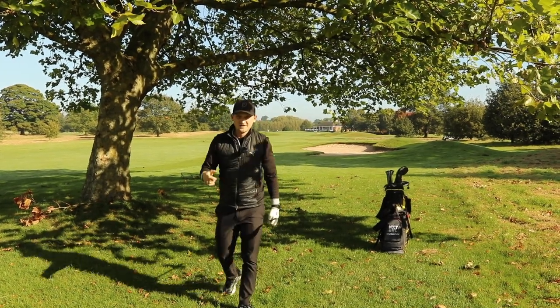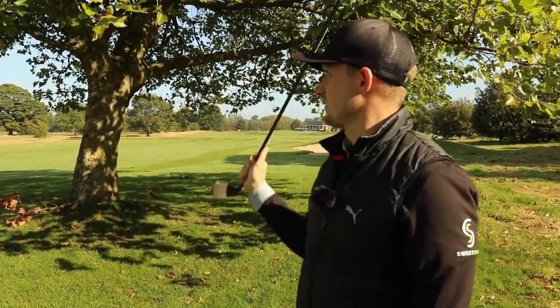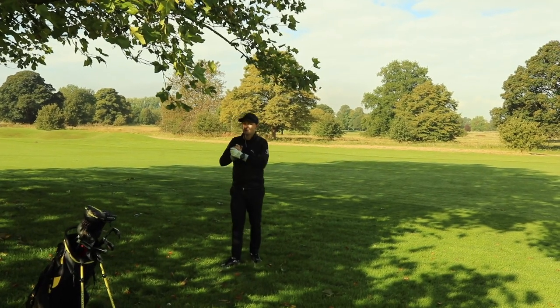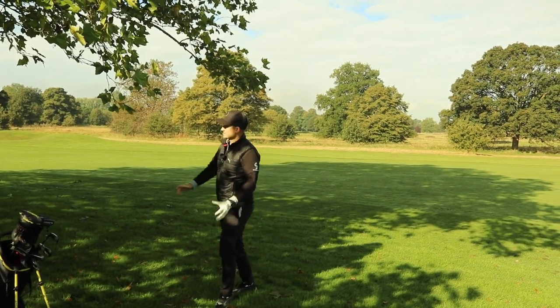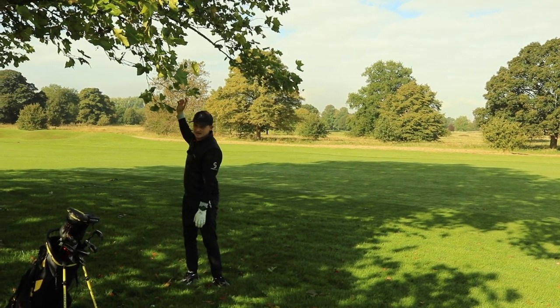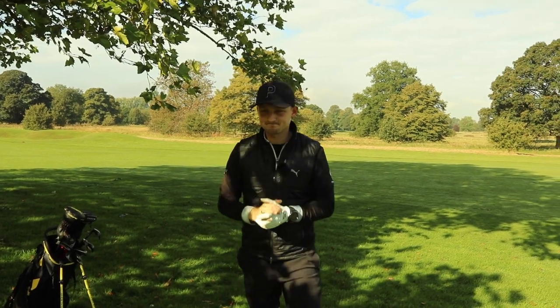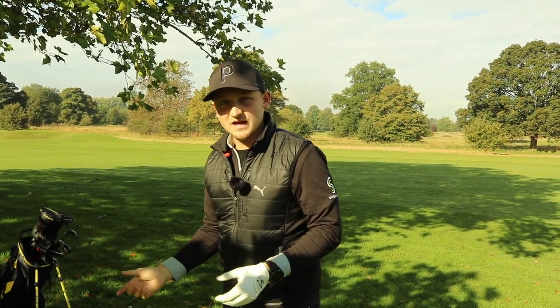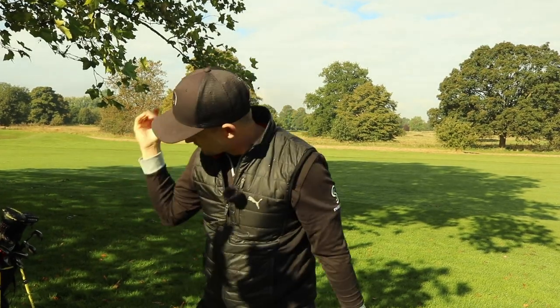Let's move on to number two, which also involves trees. This is the one where we walk up and go, 'We've got a clear shot to the green, let's get the three wood out' — but this is where we can get into a lot of trouble with overhanging branches that really impede our backswing and downswing. An important note: if we actually hit a branch during our swing and continue to hit the golf ball, there is no penalty.